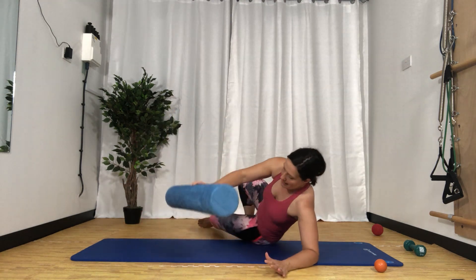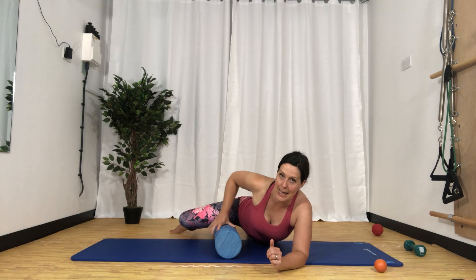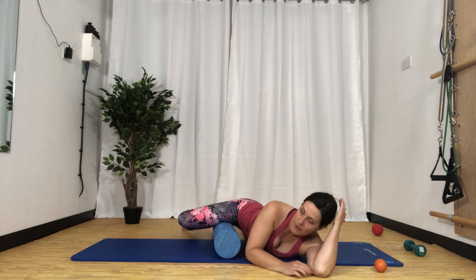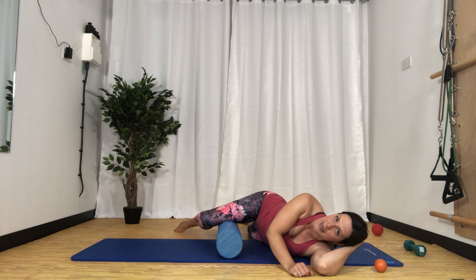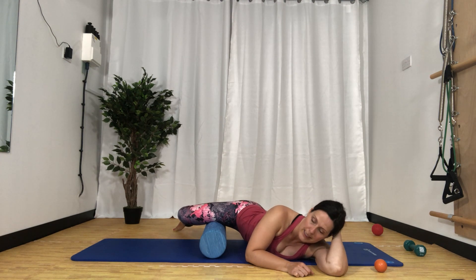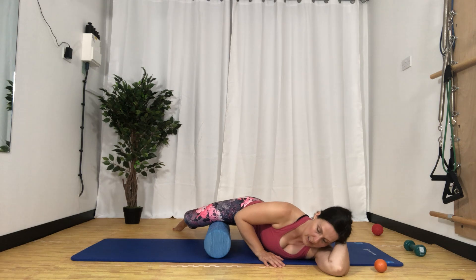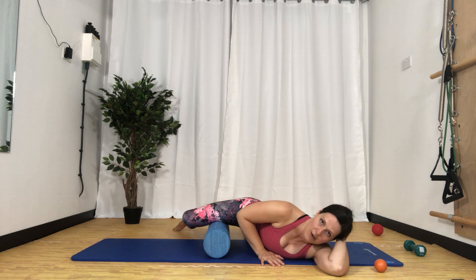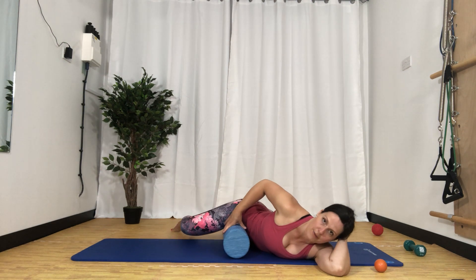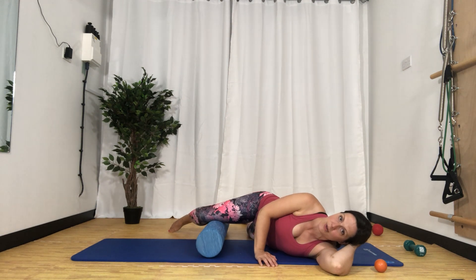We're back to our roller, and we're going to go into the inner thigh tissue now. I'm going to lie more on my front and bring the right leg up so the roller is right in the crease of my leg, right by my groin, and just rest there and roll. I'm rolling very gently down towards the inner knee, and then rolling my body to move the roller more towards the groin. You might find the roller needs to be higher up and you just rest your weight into it, or down towards the knee joint where you feel the tension.